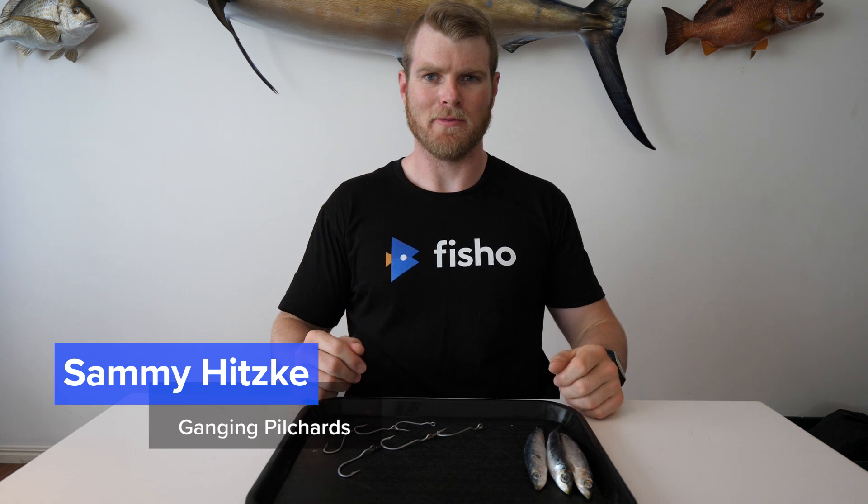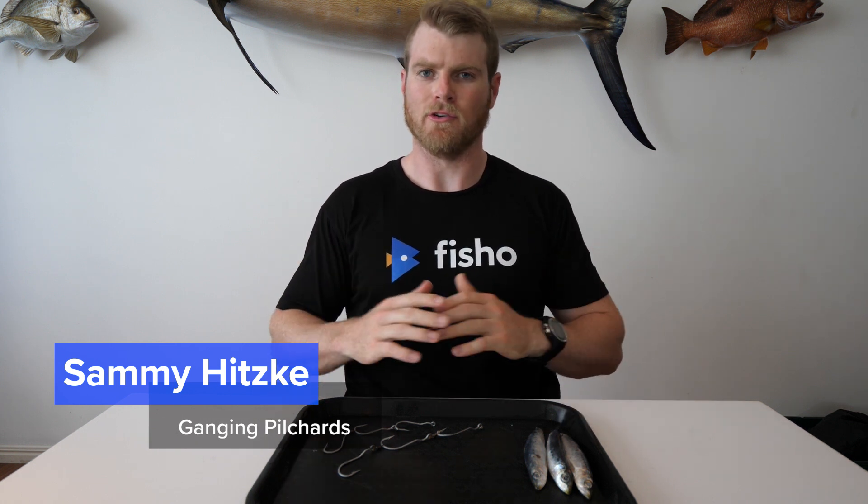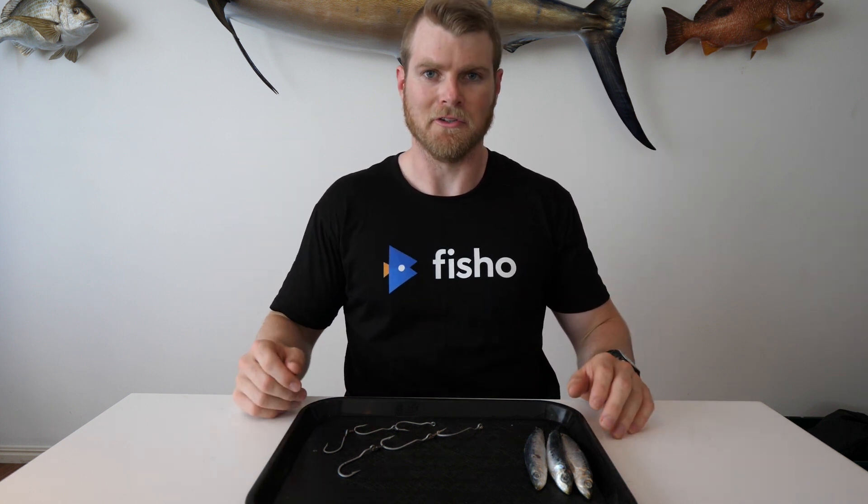How are you going guys? Sammy here, hope you're well. Today we're rigging pilchards. Pilchards get used all over Australia for a variety of different species and applications — from beach fishing, reef fishing, snapper, all sorts of stuff. Estuaries, you name it, pilchards are used in it.